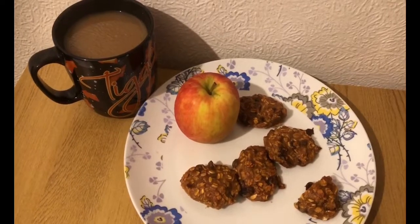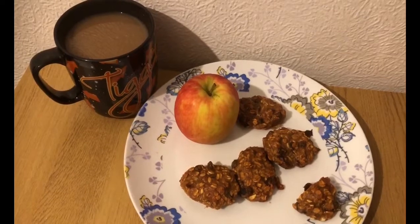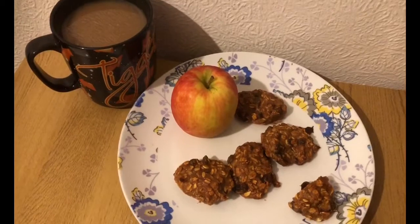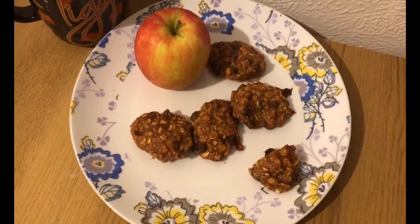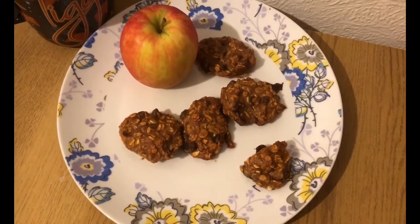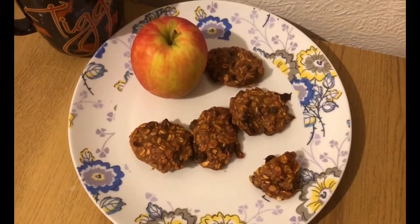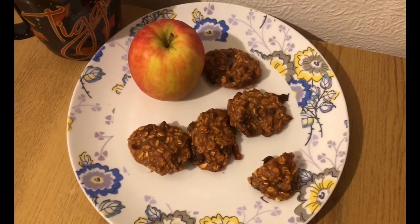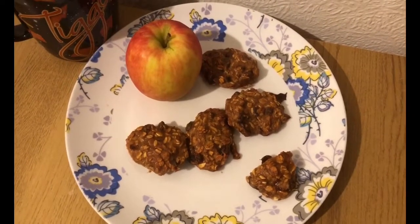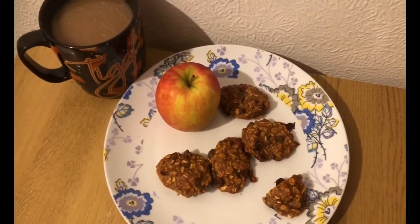My morning snack is seven smart points. I've got a coffee with 60 mils of unsweetened almond milk — that's 110 mils total this morning, which is one smart point. I've got an apple for zero points, and I've made a batch of peanut butter oat raisin and banana cookies. The whole batch made nine cookies totalling 13 smart points, so half a portion — four and a half cookies — is six smart points.